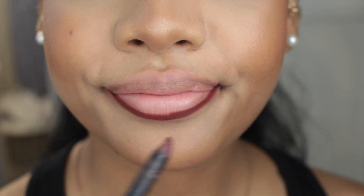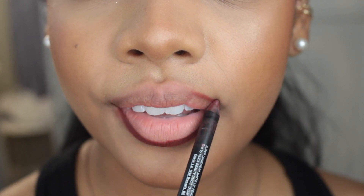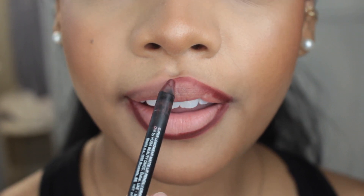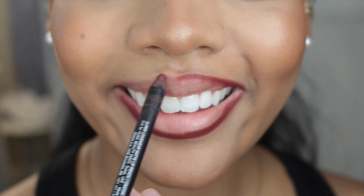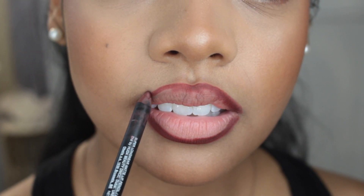First, you're going to line your lips, and don't be afraid of overlining slightly. I recommend making the corners of your lips a little bit more filled in with the lip liner — a little bit darker and more intense — and then lightening as you get towards the center. That way you can play around with the illusion of thicker lips.